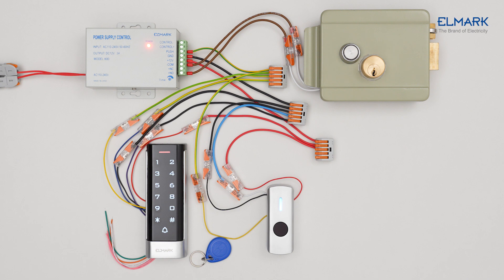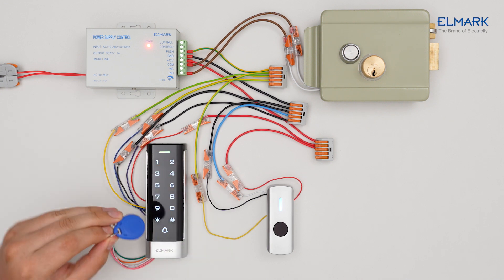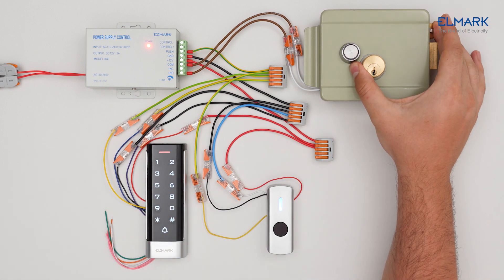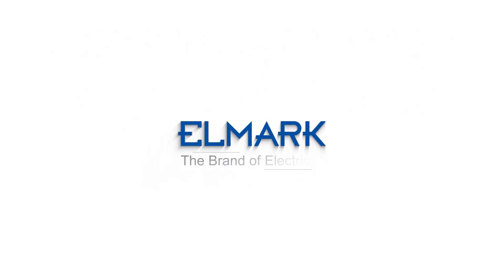To delete an RF card, you must first enter programming mode. Press asterisk, enter the master code from the instruction, press hash, press 2, scan the card you want to delete, press hash, press asterisk, then press asterisk again to exit programming mode. The card has now been removed from the device.